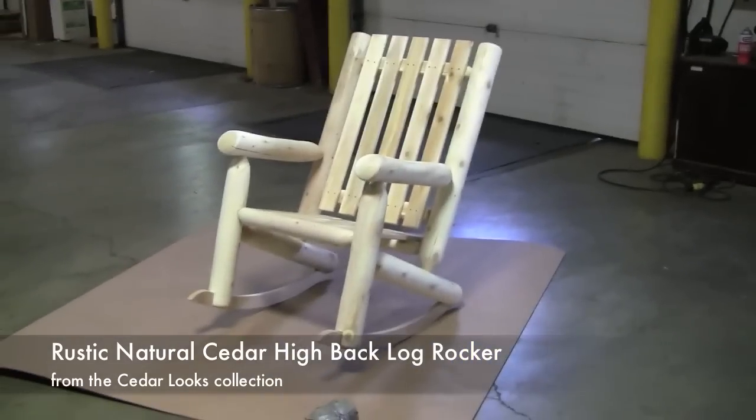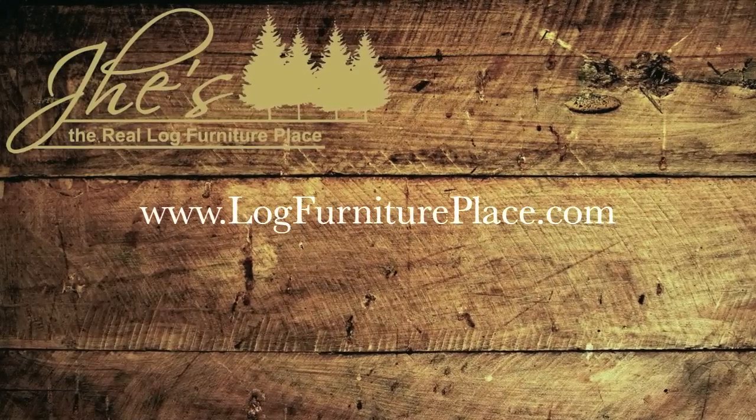Order your hi-back log rocker on our website — that's logfurnitureplace.com.